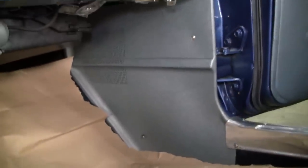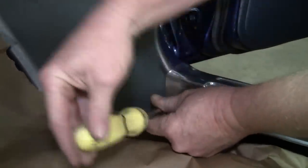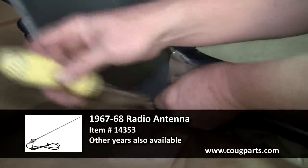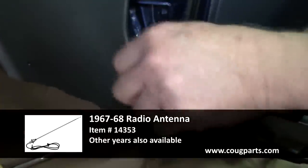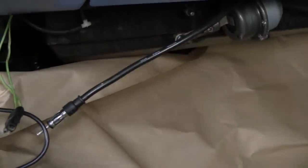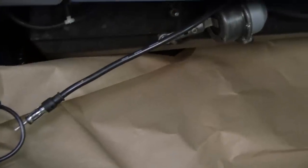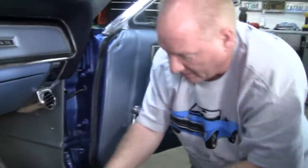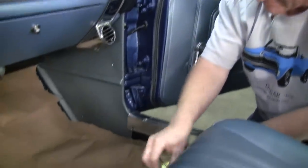Next we're going to pull out the kick panels, which requires pulling the sill plates off first. The antenna on this car appears to have already been replaced, so we don't need to replace that. If you do need to replace an antenna, the cool thing is you can use the old wire to pull the new one through as a fish — tape the new end to the old end after clipping it underneath the fender. You can actually change the antennas fairly easily without removing the fender.